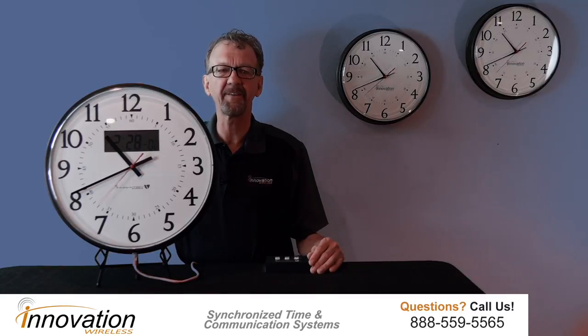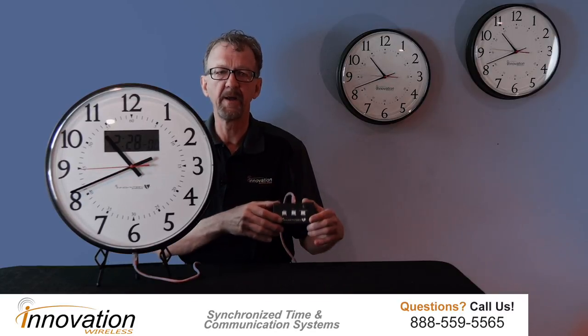Our analog LCD countdown timer has an easy-to-view LCD digital panel on the dial face that is controlled by a switch panel. The analog dial face can be either in a 12-hour format or a 24-hour format. The 24-hour format is ideal for hospital environments.